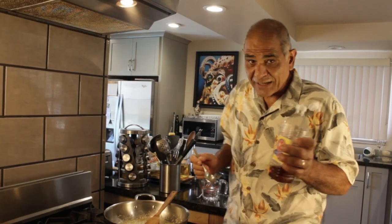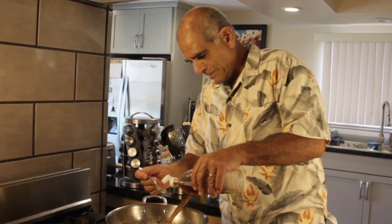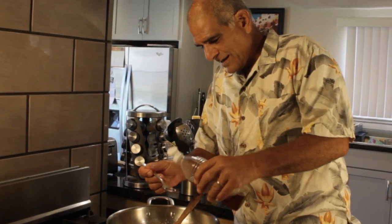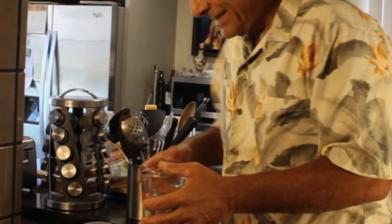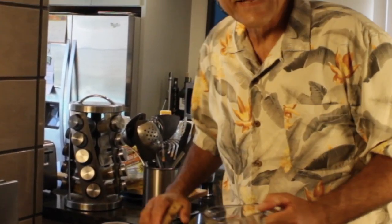And in this fettuccine Alfredo sauce that I'm making here — oh my god, just hold on, I'm taking off the lid. Then we're going to cook this down and let it simmer until it reduces by half, and then we're going to add our heavy cream.